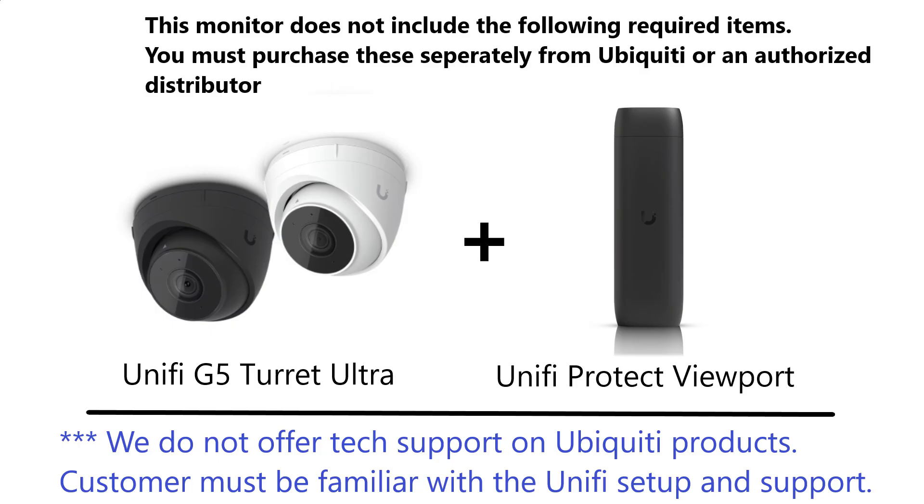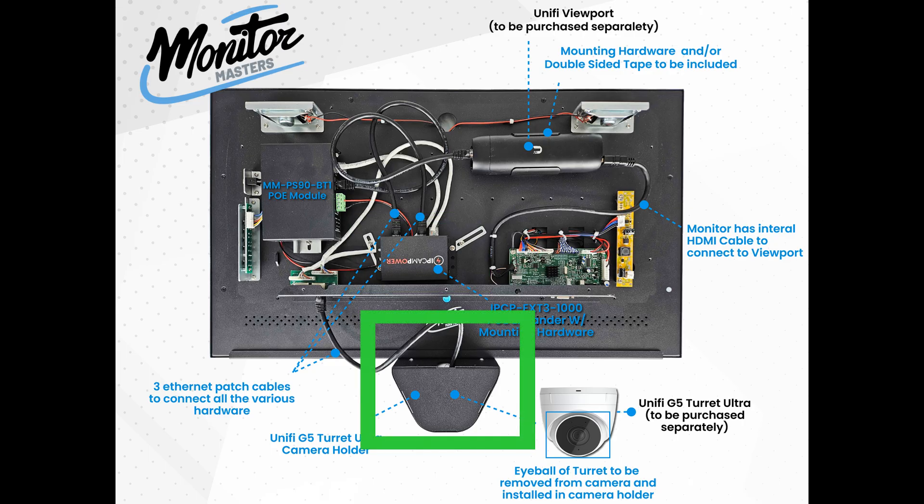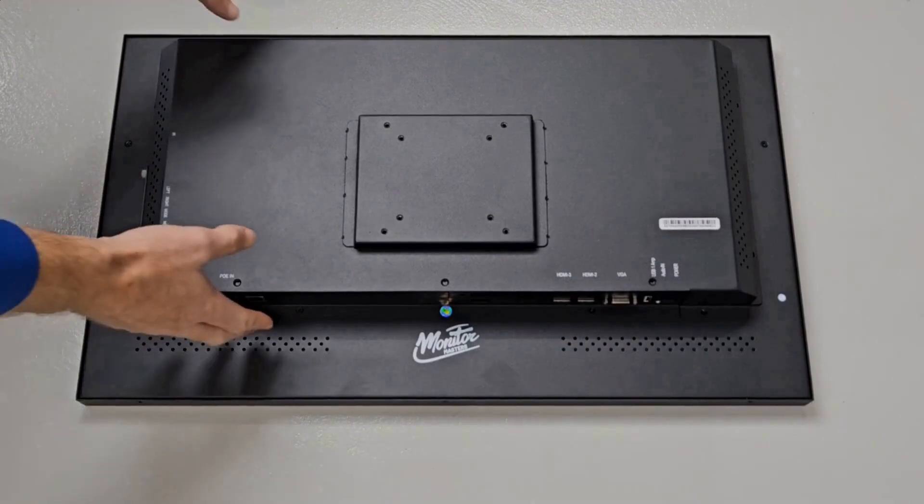To complete this setup, you'll need to purchase the following from an authorized Ubiquiti dealer: number one, UniFi G5 Turret Ultra; number two, UniFi Protect Viewport. You should also be familiar with setting up and supporting these two components. Our package includes our Monitor Master customizable commercial grade monitor, the PoE module which makes the monitor PoE powered, the PoE expander which helps power the UniFi camera and viewport, the custom-built G5 Turret Ultra camera holder, and all the accessories and hardware to properly connect all these devices together. Let's take a look at how to get all this set up.